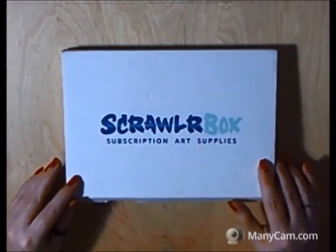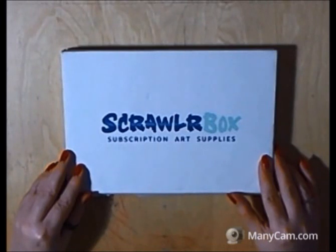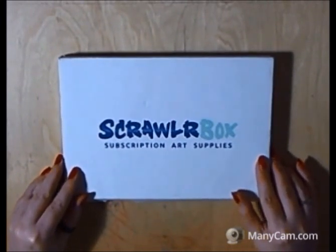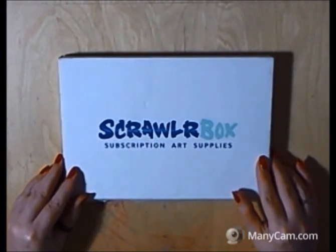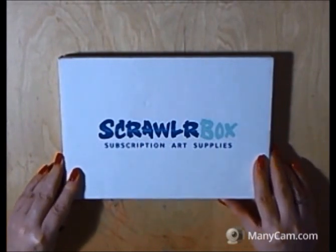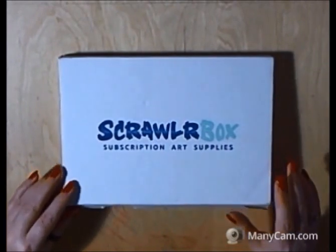I've been wanting to try them for a while but at the moment I just can't afford a subscription to them, but I was lucky enough to spot that they had a competition on Twitter recently. All I needed to do was retweet one of their original tweets from the company and a few days later my name was picked and I was lucky enough to win this box.